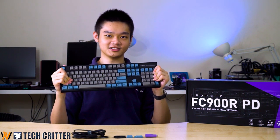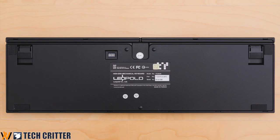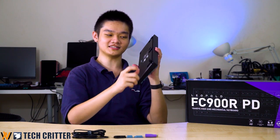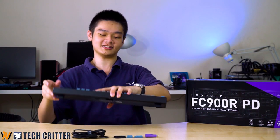Overall, this keyboard is really solid and heavy. Thanks to its weight, these four rubber feet don't need to be that big and you can still get a very good grip. Most importantly, you also have this kickstand with a very large rubber foot so it will not slip whenever you are typing.